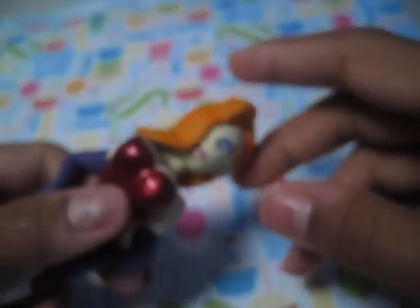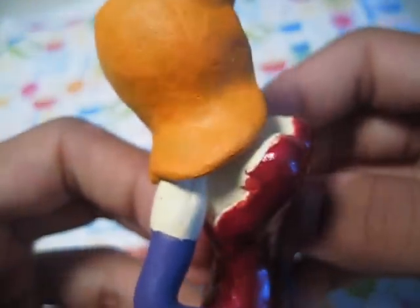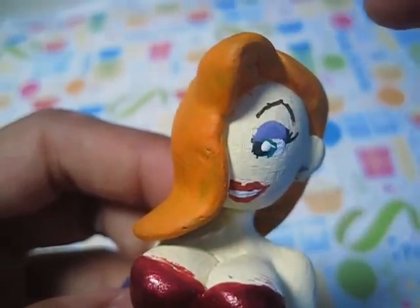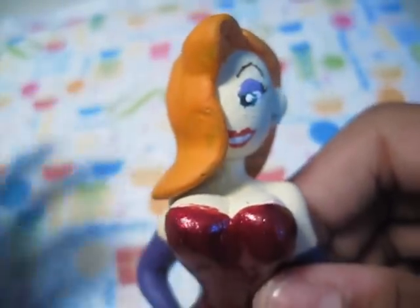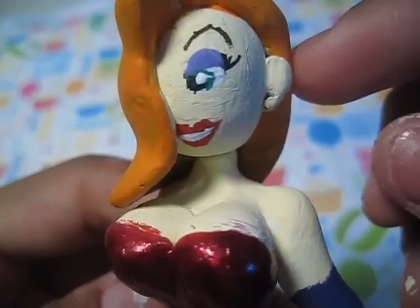And then the big thing — joke — is this much larger Jessica Rabbit. I'm just going to show you all the details first. You can see that she is pretty detailed. There's her face, which is painted. Her eye is actually green — it's showing up blue on camera, but it's green. I'm pretty sure her eyes are green, because you don't really see people with blue eyes and red hair anyway. There's her face and her hair.